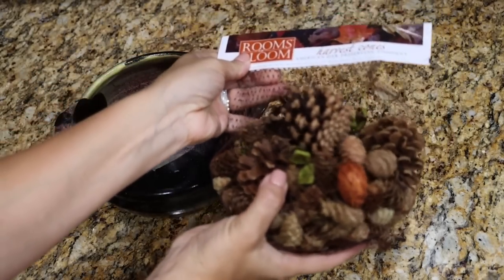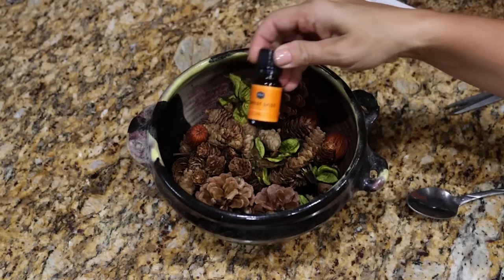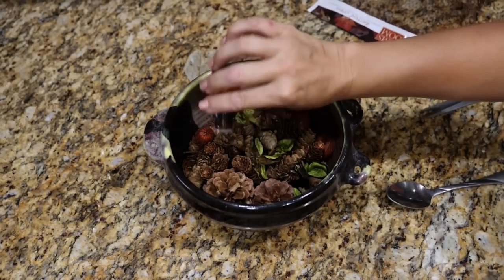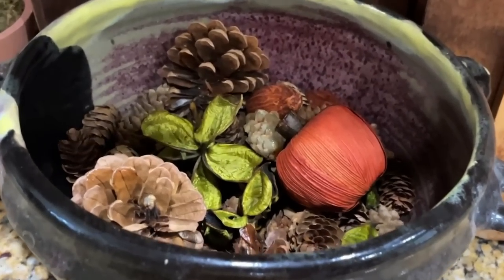Back to fall scents — I had some potpourri pine cones I picked up at Hobby Lobby. This would be really easy if you can go out and pick up free pine cones depending on where you live, but they do suggest baking them in the oven to kill any bugs. I took some of those same essential oils we used for the cleaner and just dripped them over the pine cones, so every time I walk by I can get a little whiff of that fall scent. Just a couple of drops — super easy.